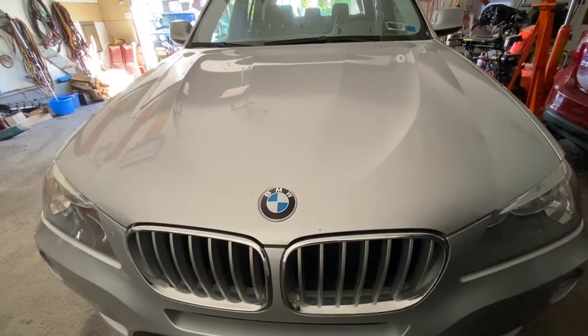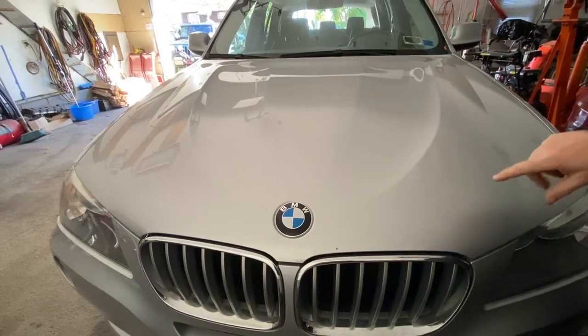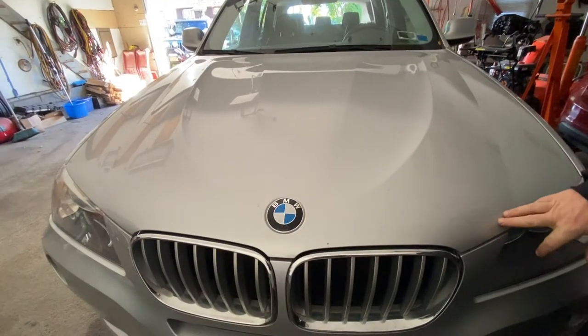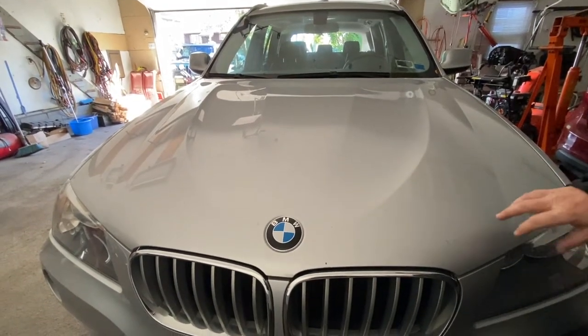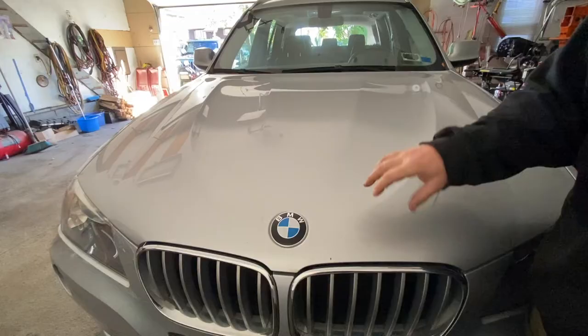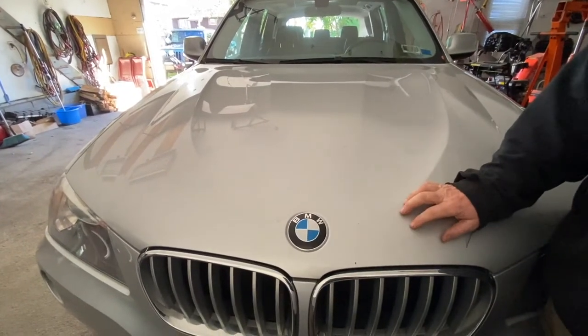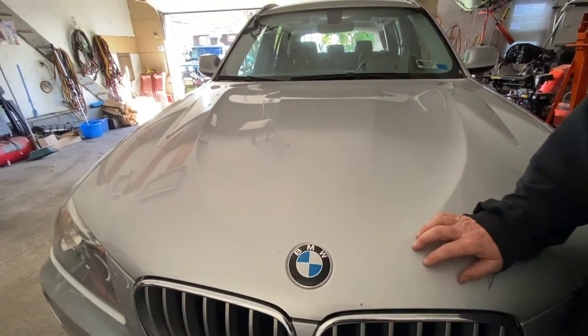Today's video I'm gonna show you how to put newer BMWs in neutral if the car is not running or has a dead battery. It's a lot different than any other cars. This applies to 2010 and up BMW 3 Series, 5 Series, X Series, and 7 Series.